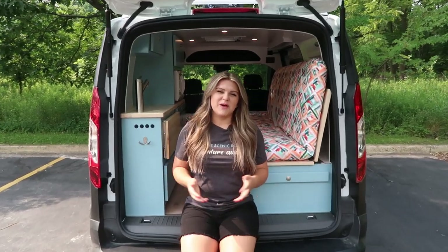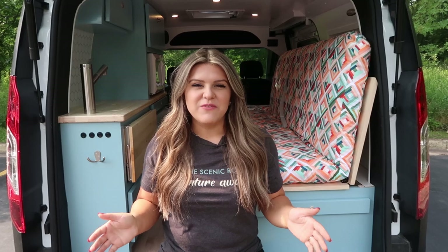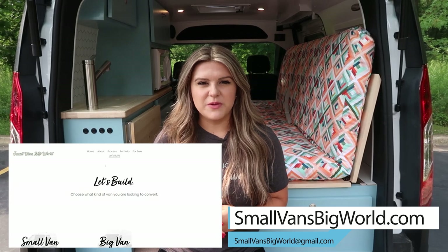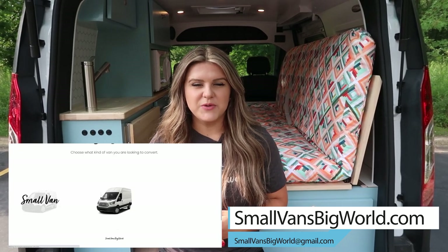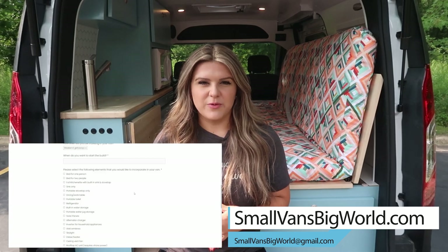Hello, my name is Christina with Small Vans Big World. Today I'm going to give you a van tour of this 2024 Transit Connect long wheelbase. If you want to build a van with us, please visit our website at smallvansbigworld.com. From there, you will see a tab that says Let's Build. Please fill out the form and then we will contact you. Now let's get into this van tour.